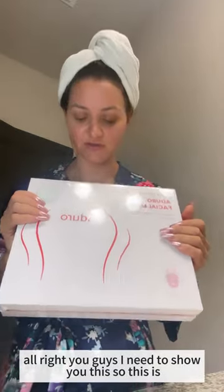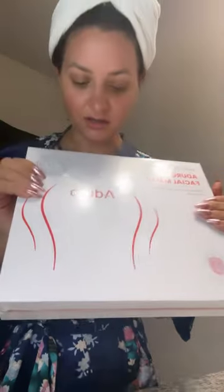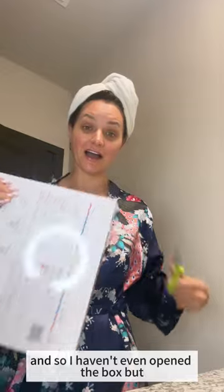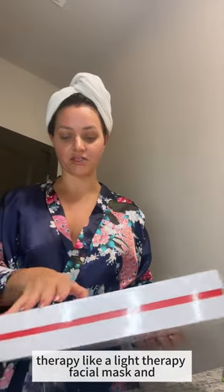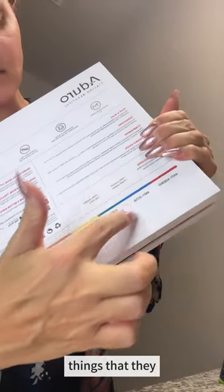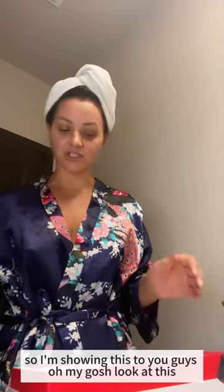All right, you guys, I need to show you this. So this is a Duro facial mask — they just sent this to me because they want me to give it a try. I've been seeing this for a while and haven't even opened the box, but this is like a red light therapy facial mask. This is kind of like the things they say it helps with, so we'll see.